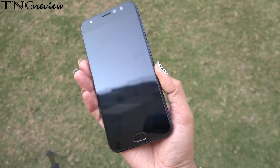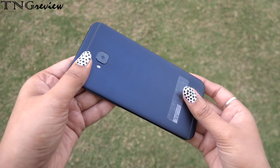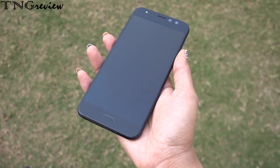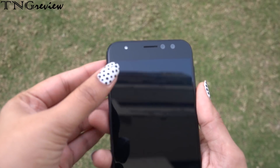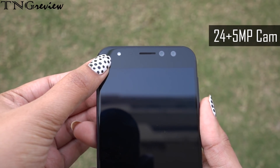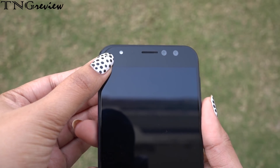This device weighs 147 grams and we get Gorilla Glass protection. Looking at the front interface, we have a 5.5-inch display. On the front, we have an earpiece, sensors, and a dual camera setup — a 24-megapixel camera and a 5-megapixel camera with a soft LED flash.